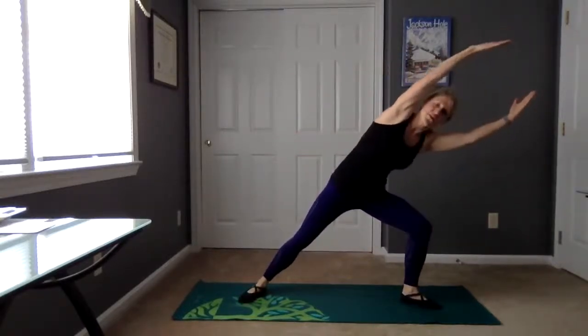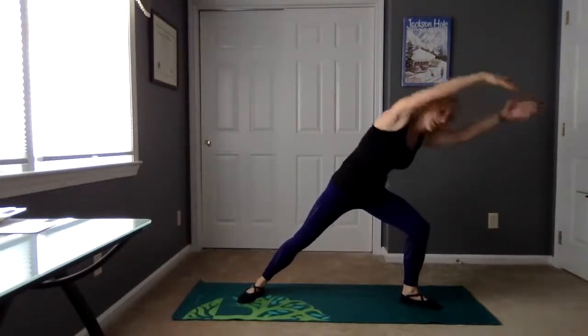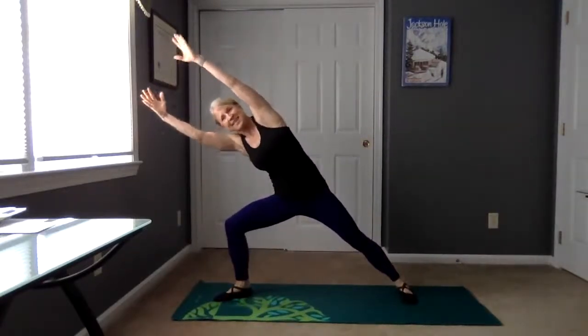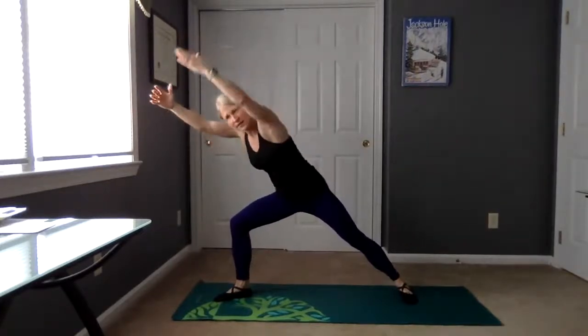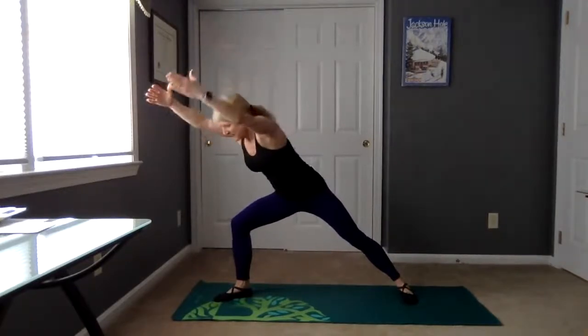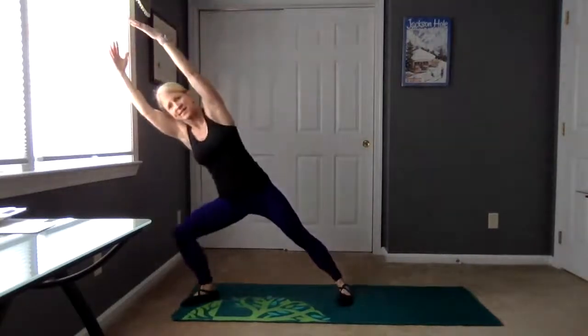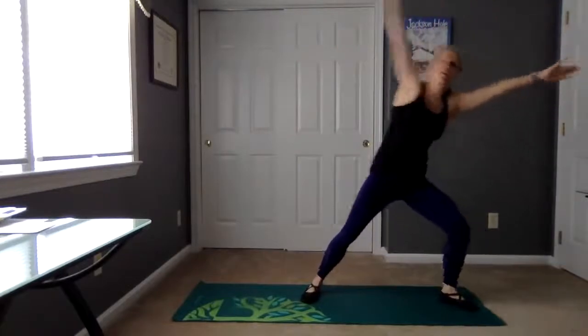Now we're going to take this into a nice long lunge. Let's start on this side. Long lunge, lengthen the other leg and let's reach. Let's turn to the center and turn towards that leg, turn center. Turn towards the leg, center and then let's come back together. Let's lunge to the other side, same thing. Reach. Knees down towards that leg and then open, close and open. We're going to push off back to center. Let's go side to side — reach and together, really warming up every part of the body.